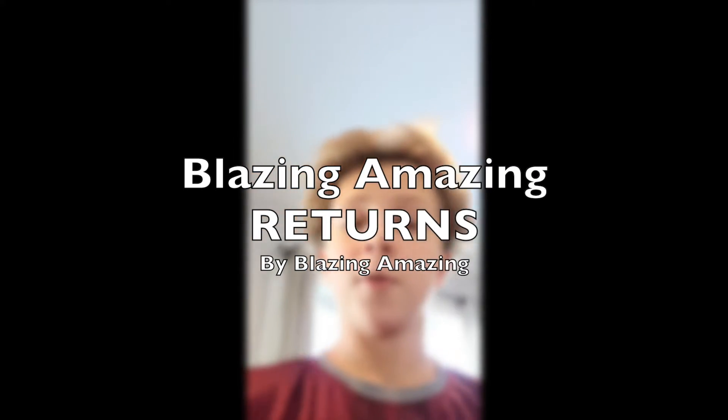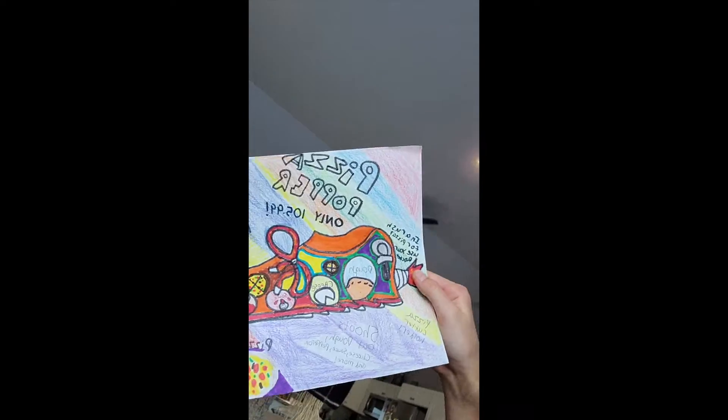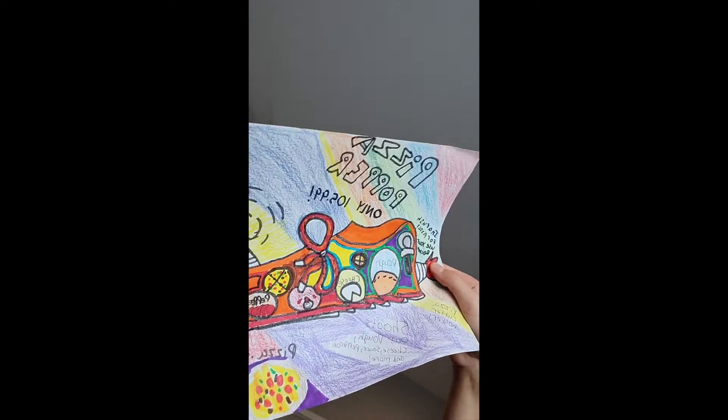Hey guys, thanks for subscribing — 45 subscribers! I said I would do a special art video, and here we are. This is going to be a real short one. I'm just going to show you what I did, and for our challenge we're going to be designing a special shoe that nobody else has done before.